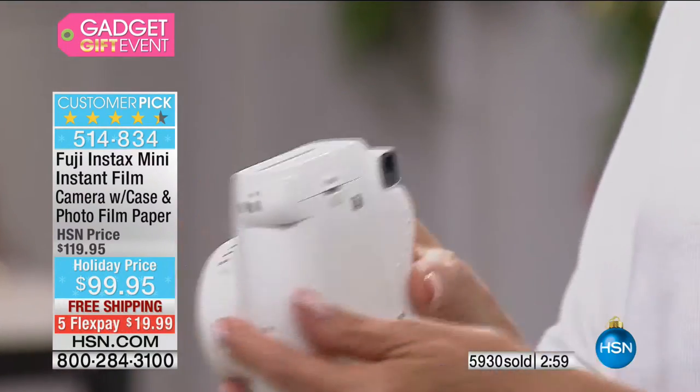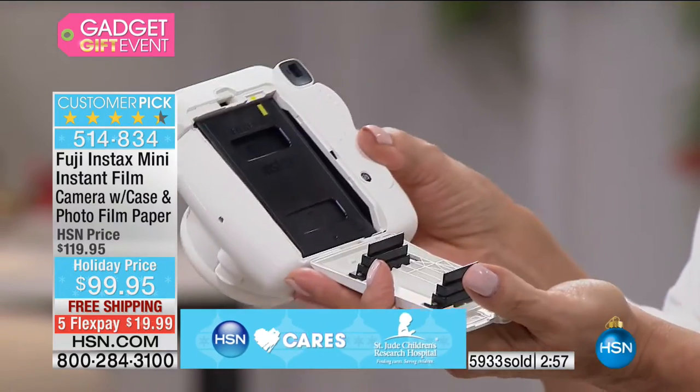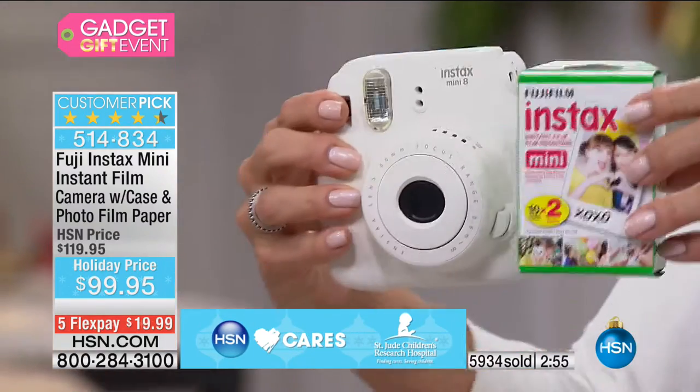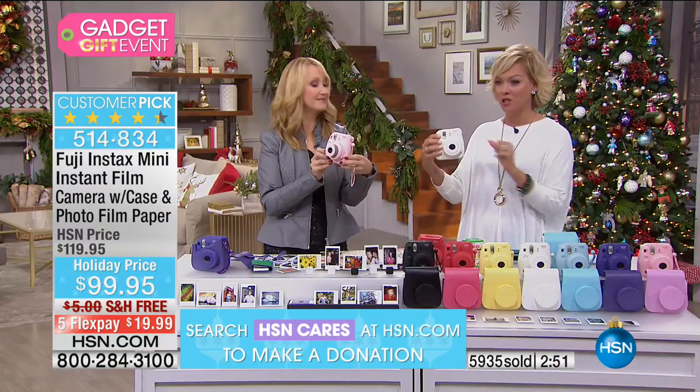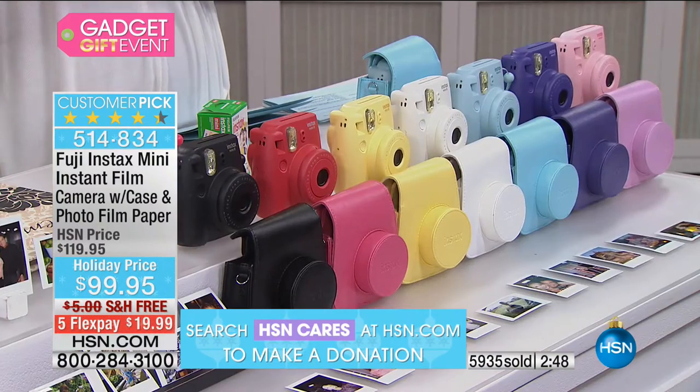You take them right here, and this is where you load your film. You get the film included from Fuji, the batteries included, and the case that matches is included.